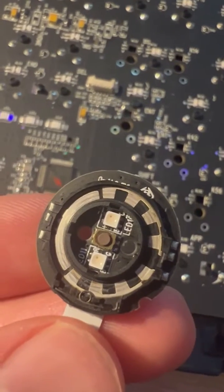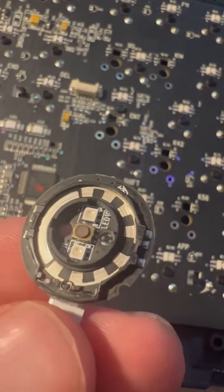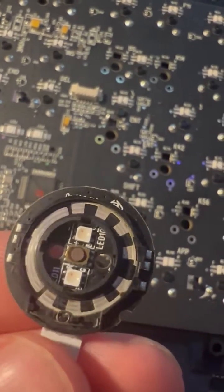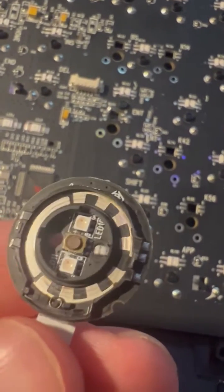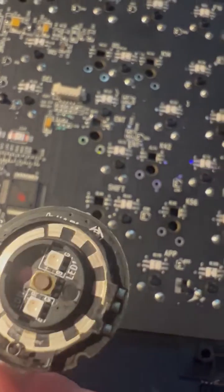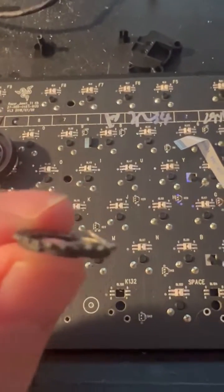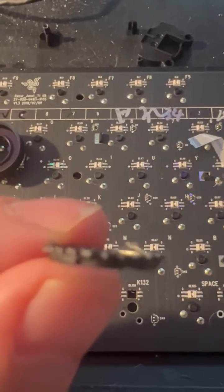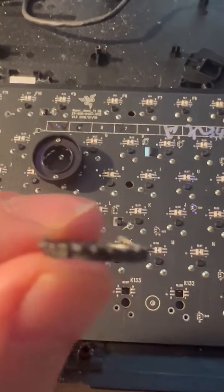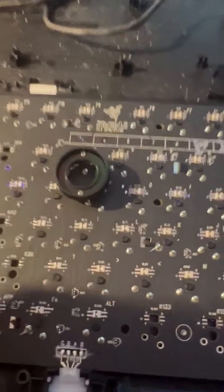I used a Q-tip and some vinegar because I didn't have any isopropyl alcohol. It does look cleaner than before, so maybe there was just caked-on crust and the contacts were not detecting. Or these springs are just not high enough — there's a known issue with Logitech mice that have this problem with spring-loaded components.